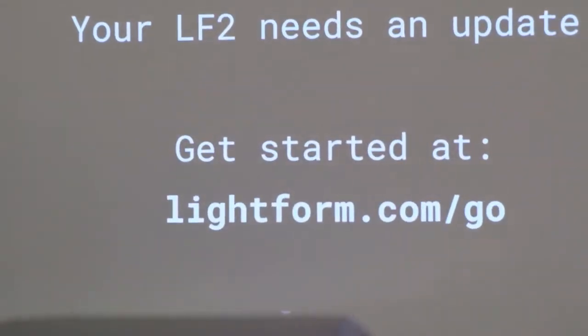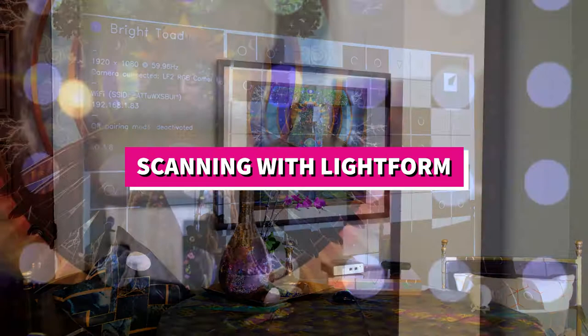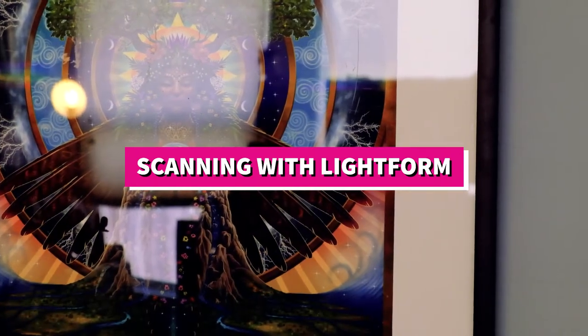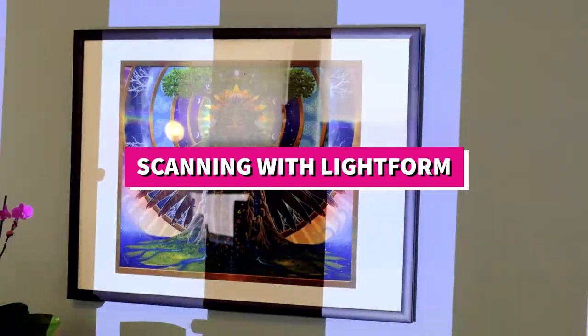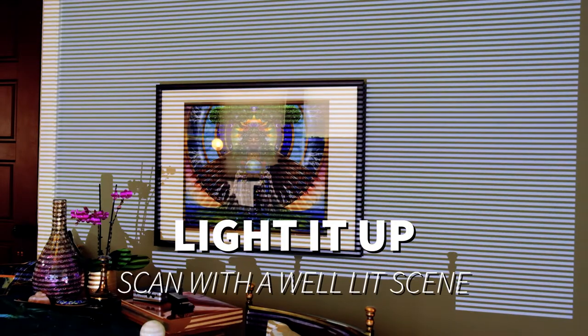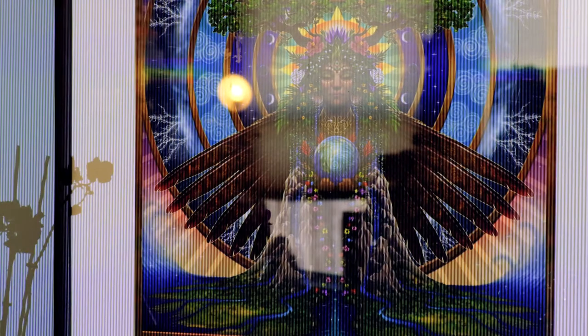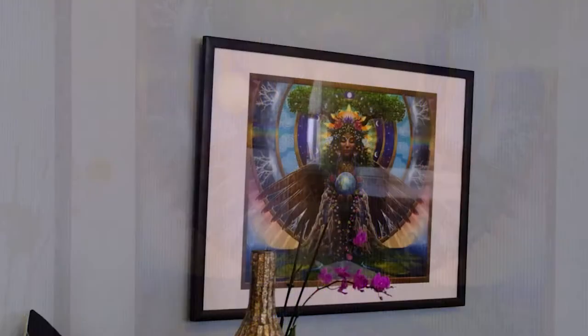Go to lightform.com/go to make sure you are paired with your Lightform and begin scanning. To get a great scan you're going to want to light it up well using a mix of overhead and natural light, and watch for glare. The structured light scan will take a few minutes.